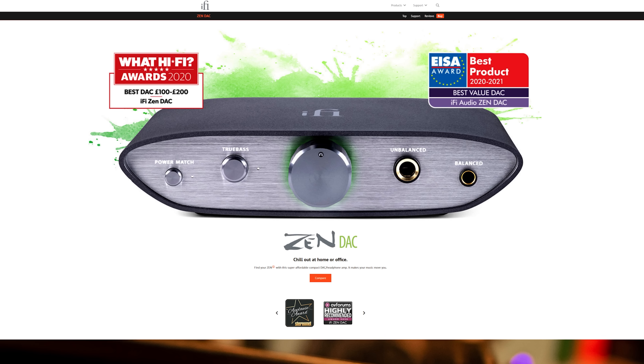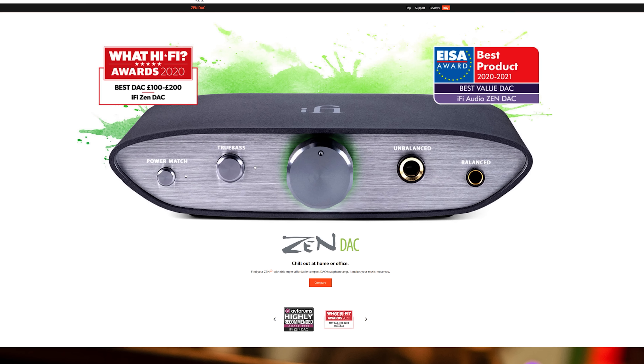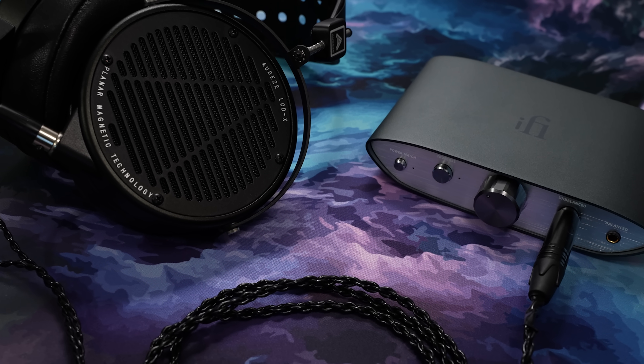On occasion, people would emphatically recommend the v1 ZenDAC in the comments whenever I covered entry-level gear. Had I heard it earlier, I would have recommended it over anything I've covered previously on the channel for like 90% of people out there — I should have reviewed it, but I underestimated it due to its output power specs on paper.